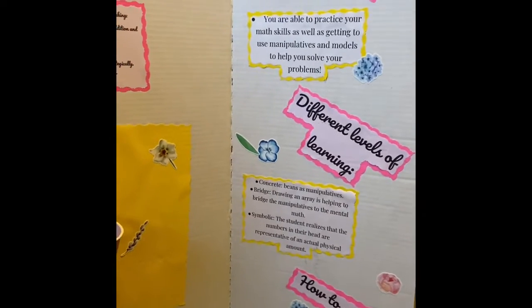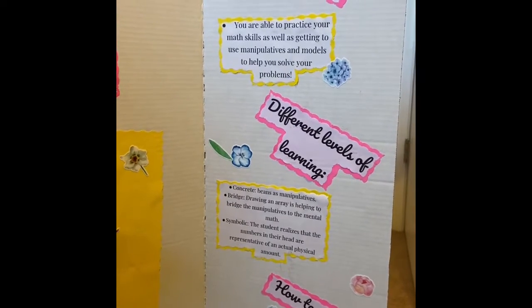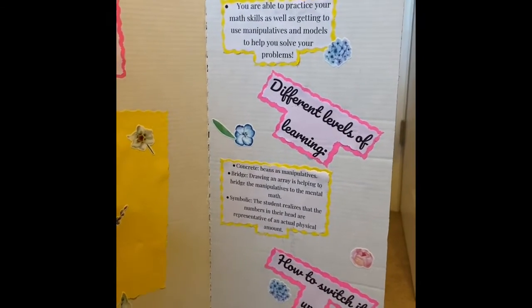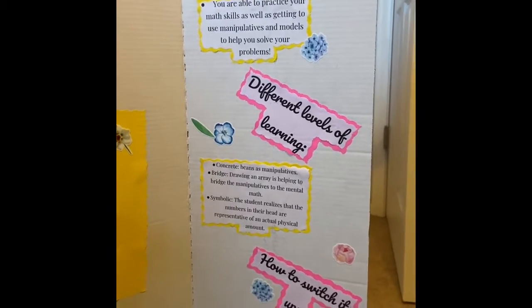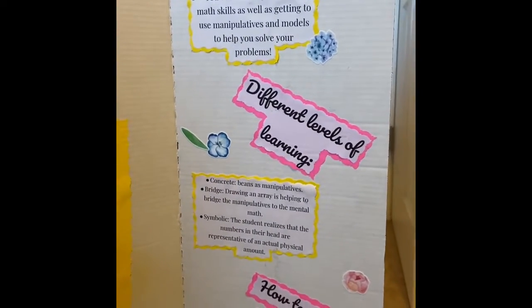This is really great for concrete learning because the beans are going to be the manipulative. You're bridging into symbolic learning because you can use your pencil and paper to draw images, which are going to help you with your mental math. And then of course symbolic, because you're going to realize that the numbers in your head are represented by the actual physical amount on the cards.